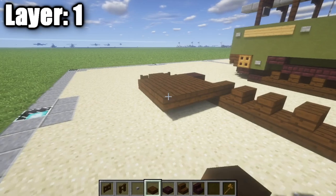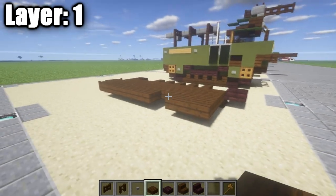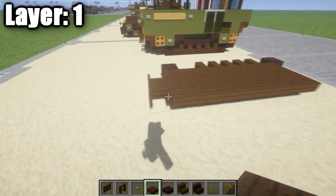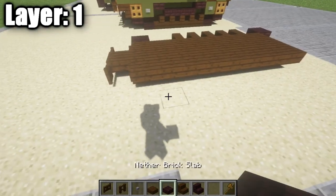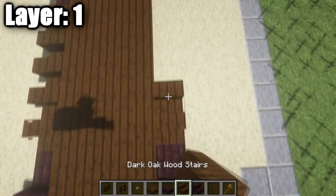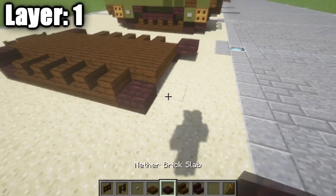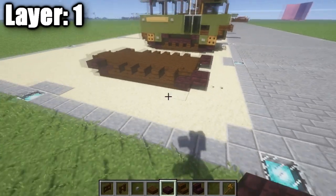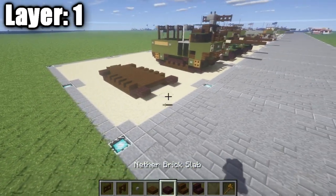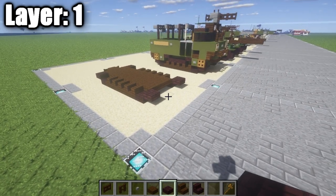Now after you guys go ahead and do that, we're going to take our dark oak wood top slabs and fill in the space connecting all the way up to this row up here in the front, and that's going to be the very bottom of the vehicle, the very bottom of the hull — so just like that. After you guys have that done, we're going to do the same thing we did on the other side with the tracks: two nether brick slabs there, then our five dark oak wood stairs, and then our nether brick half slabs just like that. And once you guys have that all done, you guys are done with layer one and can move on to layer two.